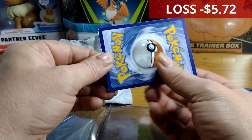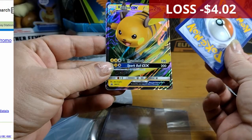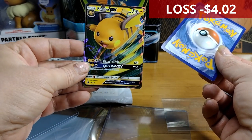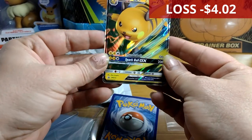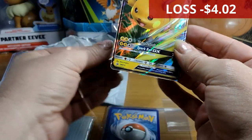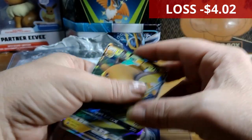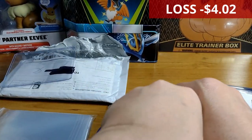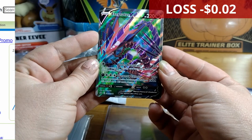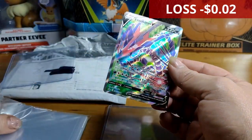All right, next we have a Right to GX — that looks like it might be Vivid Voltage. We've already got three of these but that's okay — this is our first one without the holo pattern. Centering's not too bad. And then — oh, and you know how much I like a Tornadus? That is very nice — I really like that.